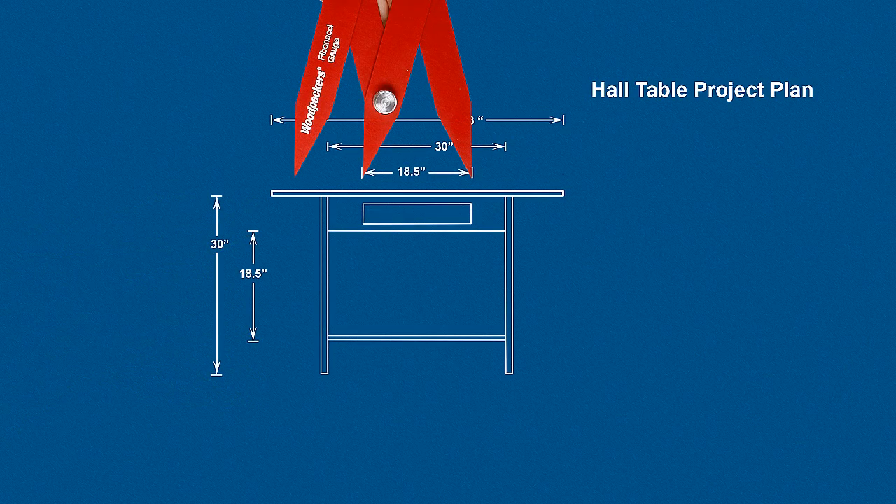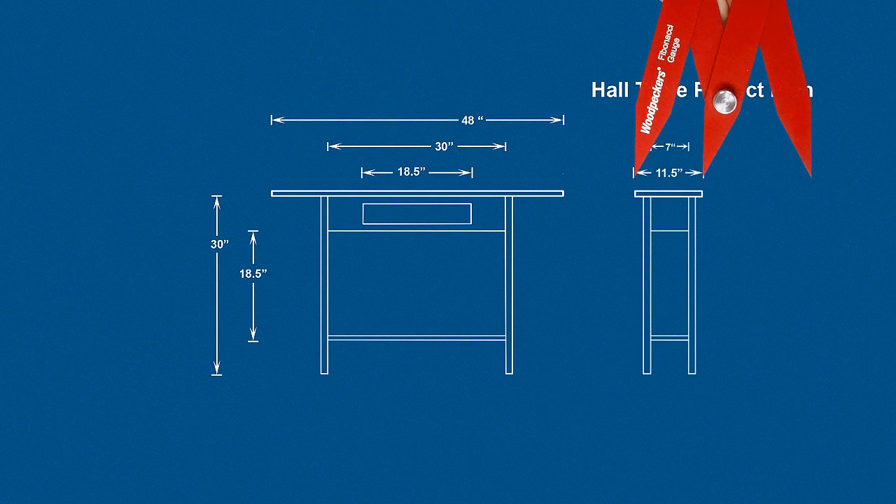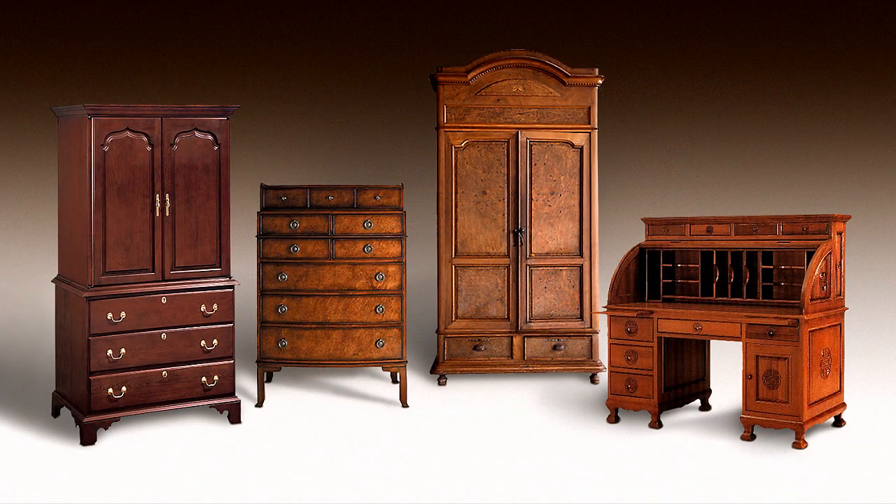These dimensions can be used to determine other design elements in your project, and by adhering to the Golden Ratio, will result in creating the classic proportions that make people say, "Wow! That looks beautiful!"